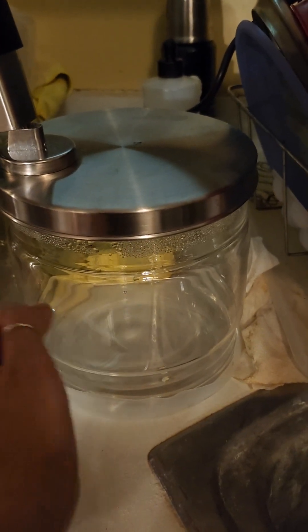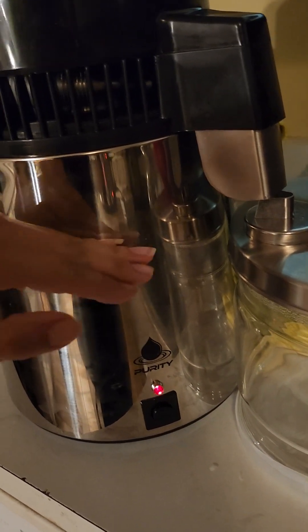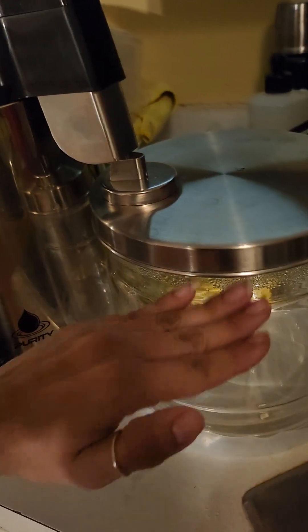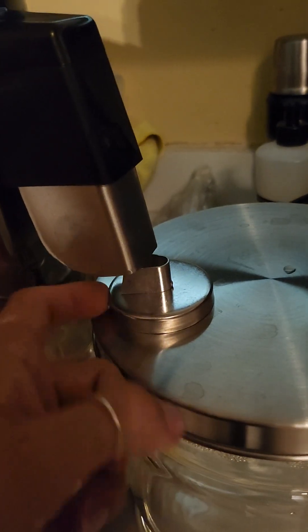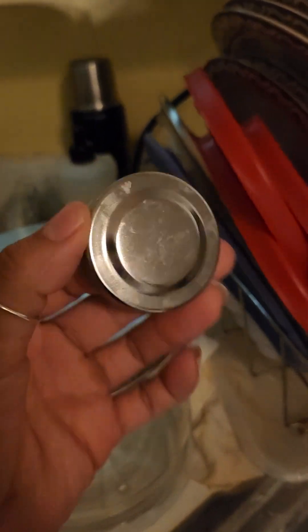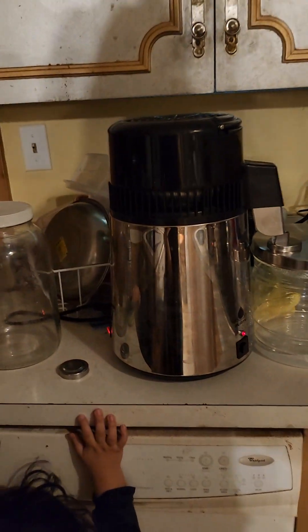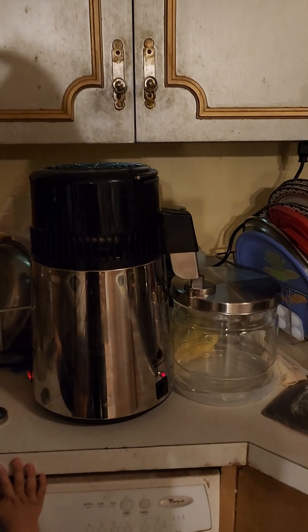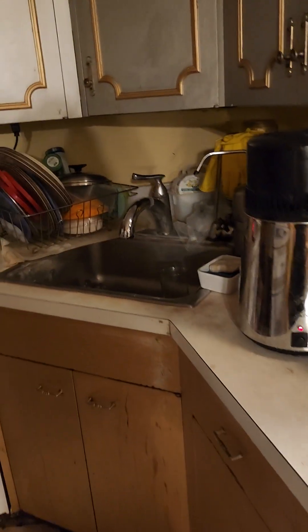The kit comes with this glass jar. If you fill the machine to the line where it says to fill, this jar gets completely filled. It came with the jar, the lid, the little extra gasket lid, a secondary lid — and this has a rubber gasket on the bottom to avoid slippage.